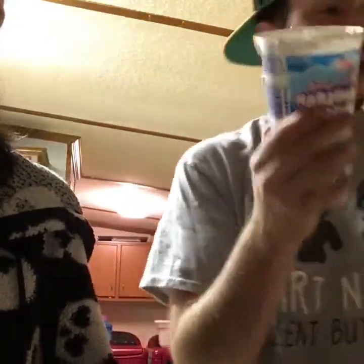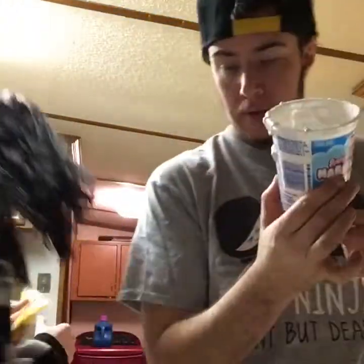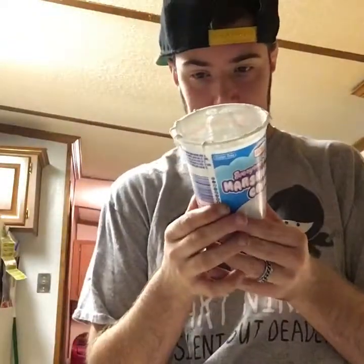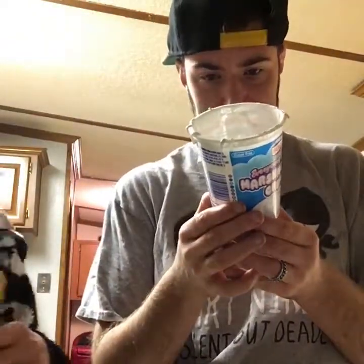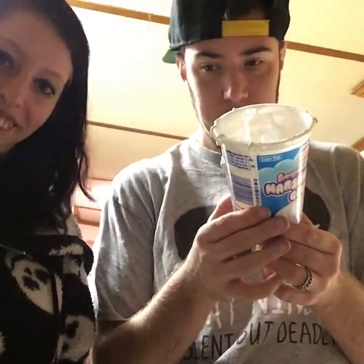And then you're gonna add one large bag of semi-sweetened chocolate chips. Pour that whole bag in there — scissors are right there. Then you're just gonna set this aside.